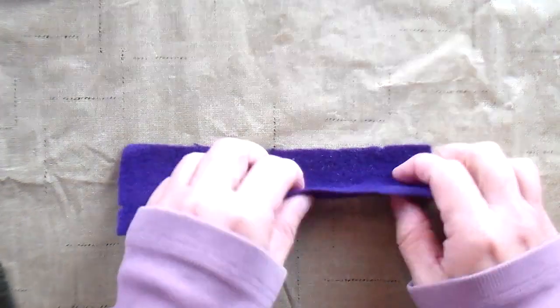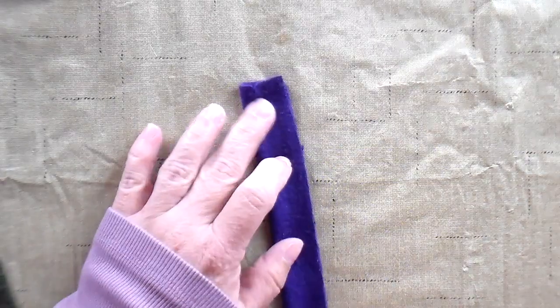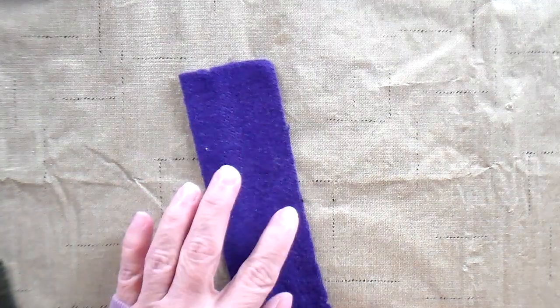I'm going to fold it in half lengthwise and then I'm going to run some hot glue along the edge. You could also stitch it if you prefer.